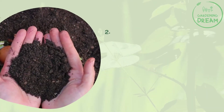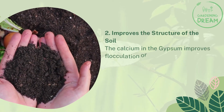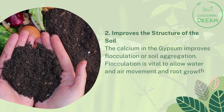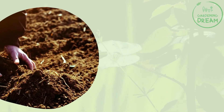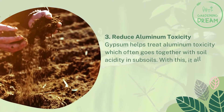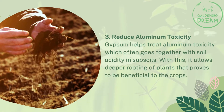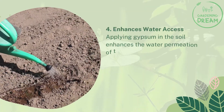Number two: gypsum improves the structure of the soil. The calcium in gypsum improves flocculation, or soil aggregation, which is vital to allow water and air movement and root growth in the soil. Number three: gypsum helps reduce aluminum toxicity, which often goes together with soil acidity in subsoils. This allows deeper rooting of plants, proving beneficial to crops.